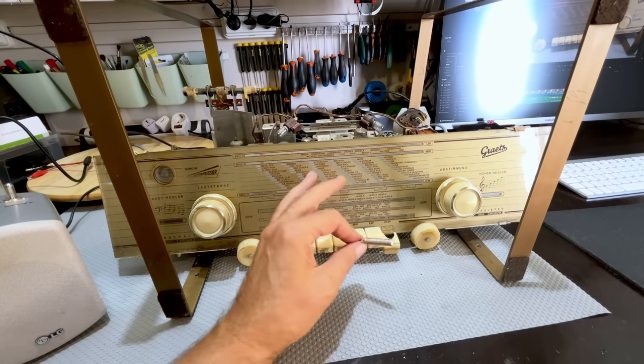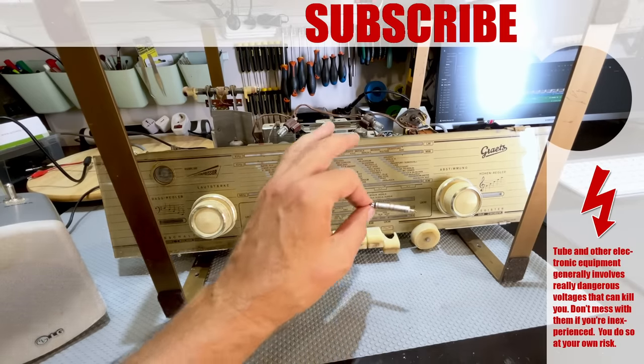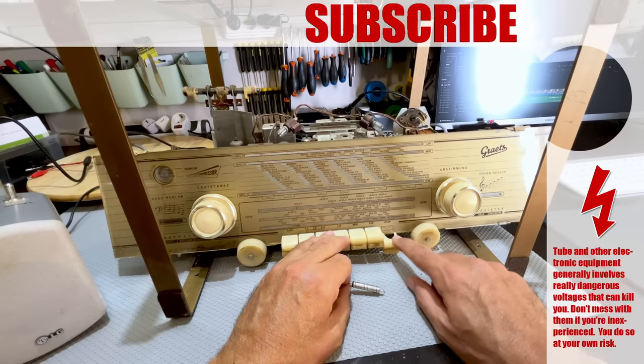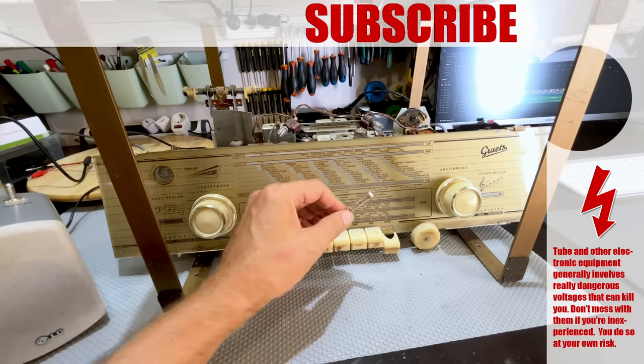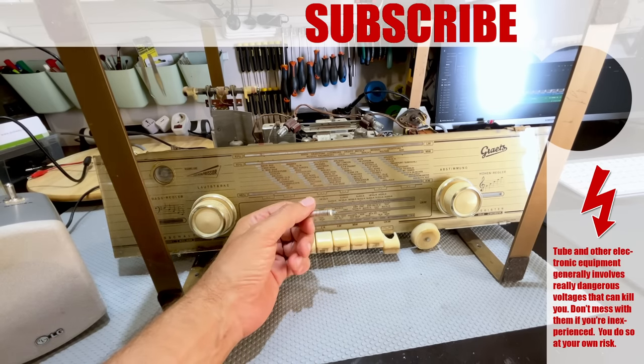I'll be carrying on — there's a lot to do here: the mechanical work, the cleaning, and then finally the alignment, the chassis, and so on. Somebody has also kindly offered to send me an unbroken one, so that'll be great. Although short, I hope you've enjoyed that. If you have, click like, share, subscribe, and all that jazz. I'll see you soon for the next installment. Thanks for watching. Bye for now and stay safe.